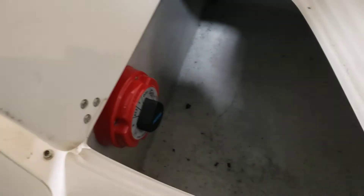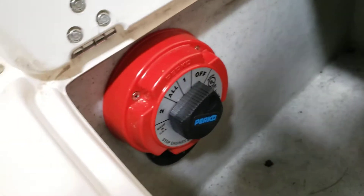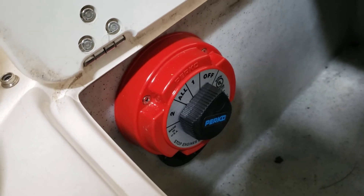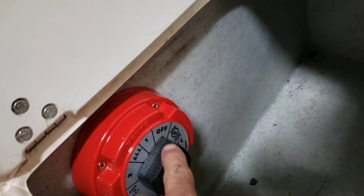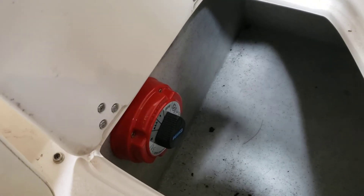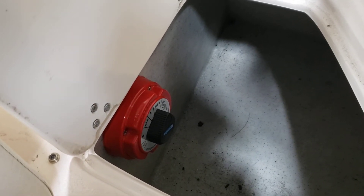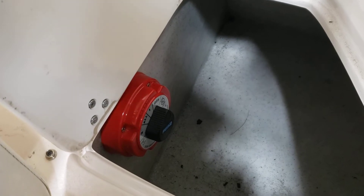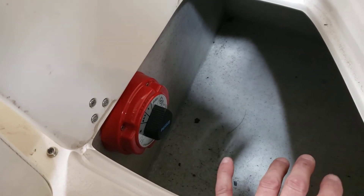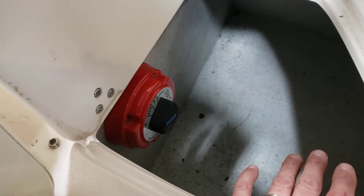I installed the battery switch in this compartment here next to the seat. It's the multi-position off, one, two, all type switch, so normally you want to keep it in the off position anytime you're not using the boat. The bilge pump is now wired directly to the battery — this boat never had a separate circuit for the bilge pump. I don't know if that's part of the reason why these batteries keep dying, because you have a draw on several different wires to the battery.